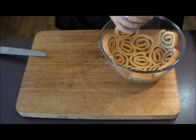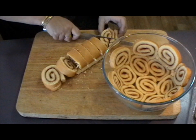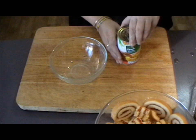So once the inside of your bowl has been lined with the sliced cake, just use the rest of the cake chopped up roughly to put on the inside of that. The next thing to do is to take your tin of sliced peaches.